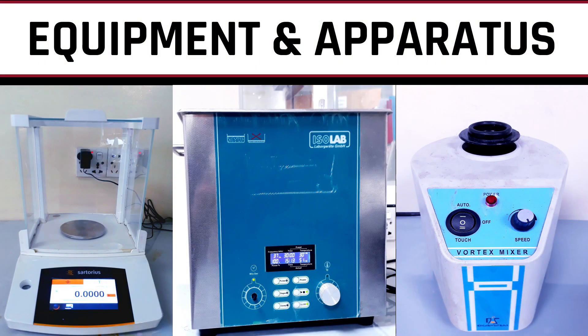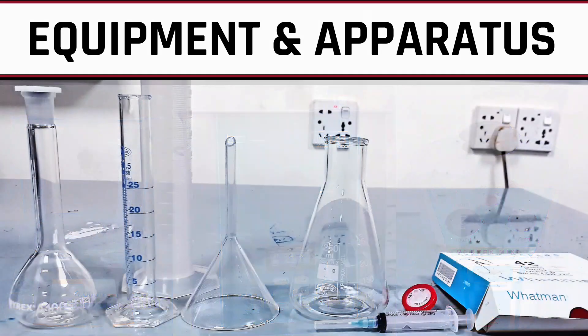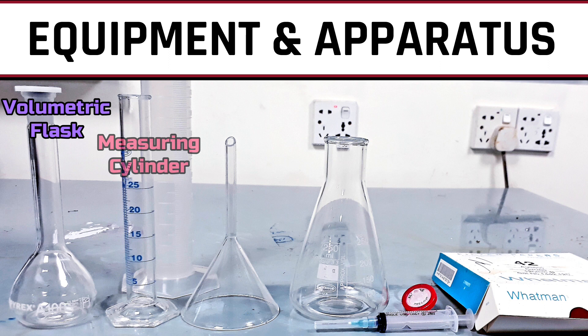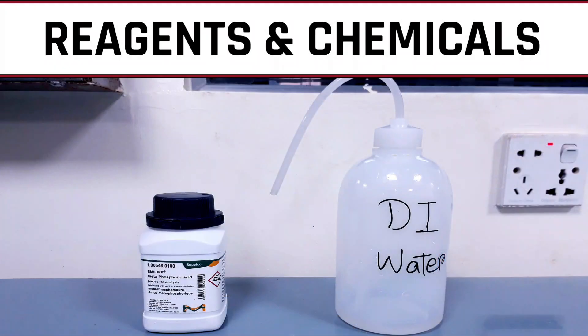For this procedure, we need a balance, a sonicator bath, a vortex mixer, a volumetric flask, a measuring cylinder, a funnel, a conical flask, a syringe with filter, Whatman filter paper, metaphosphoric acid, and deionized water.